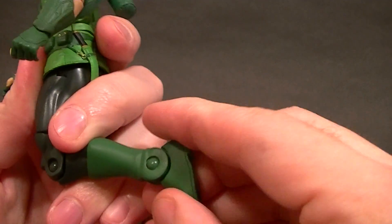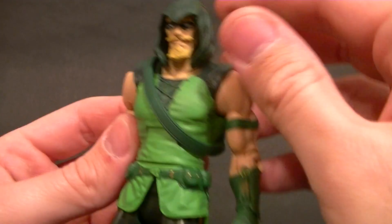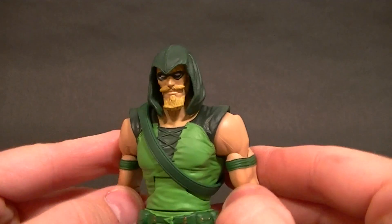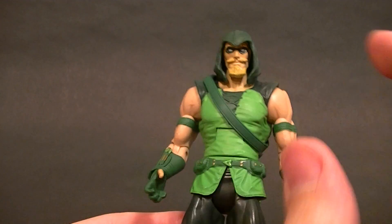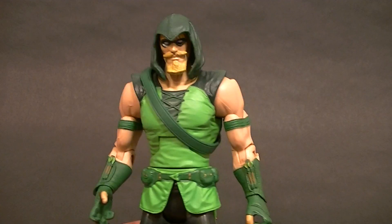Standard DCUC articulation, nothing really to point out here — single jointed knee and single jointed ankle but really a nice range of motion. Stick around at the end and I'll put him in some poses in some photos so you can see what he looks like on your shelf.